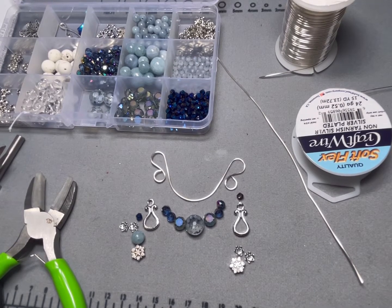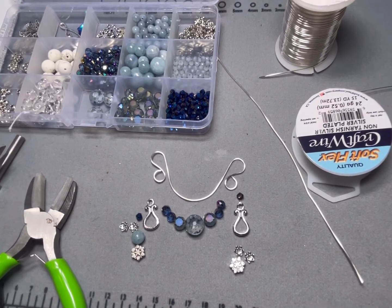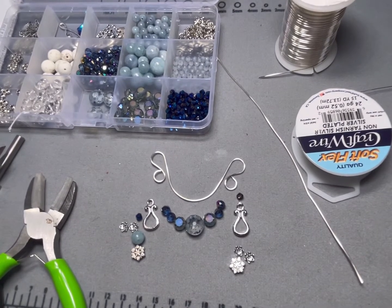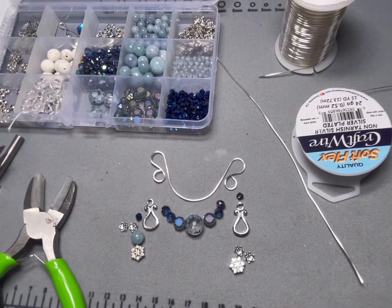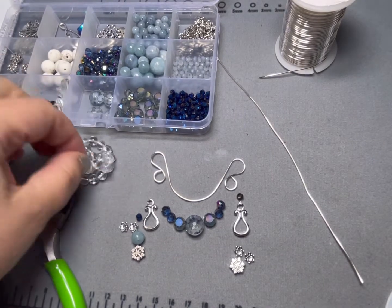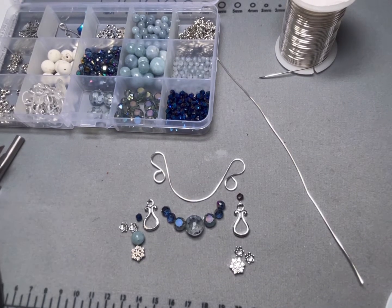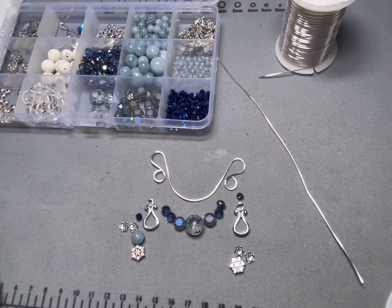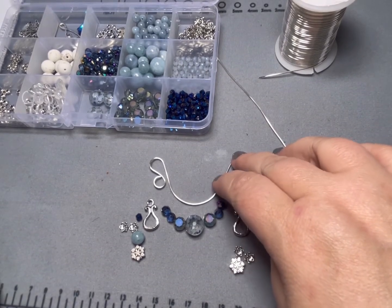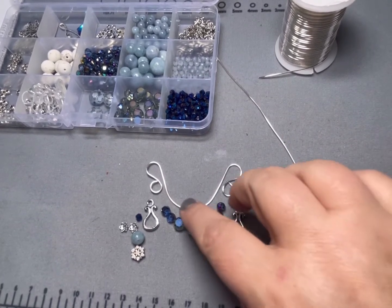Hey everybody, welcome to Marci Creates. This is Marci, and today is Tutorial Tuesday. I have another wire wrapping project based on some requests that I will show you, and we're going to use the very exciting Winter Wonderland mix from Bargain Bead Box that we just got, that I did an unboxing for. So today we are going to make a necklace component. This will be part one; part two will do the actual necklace, next week.